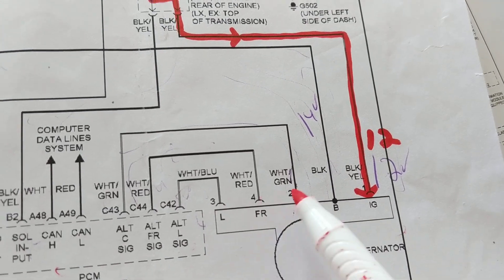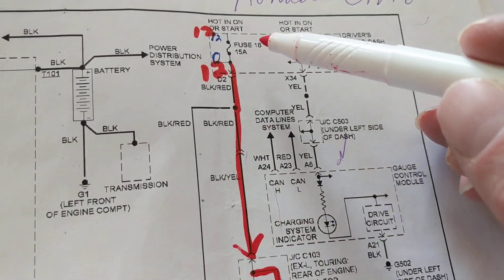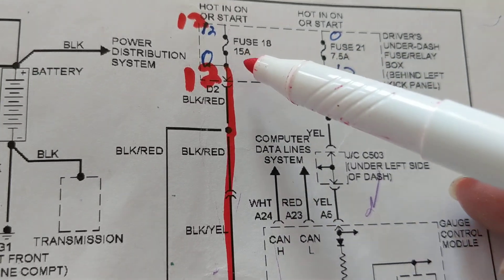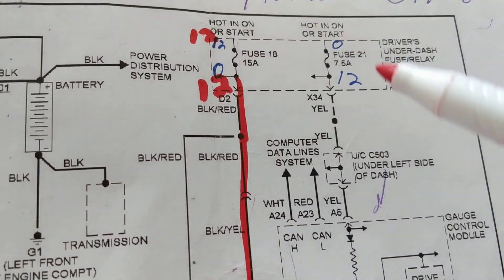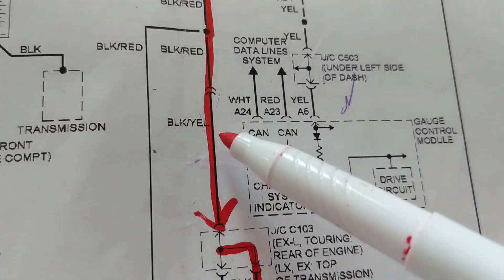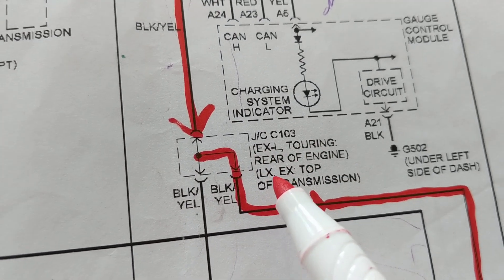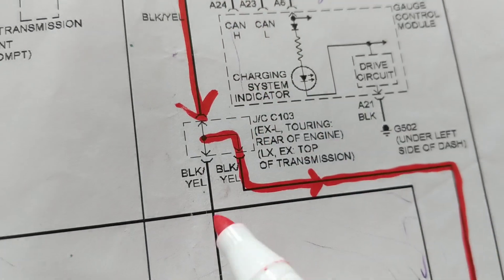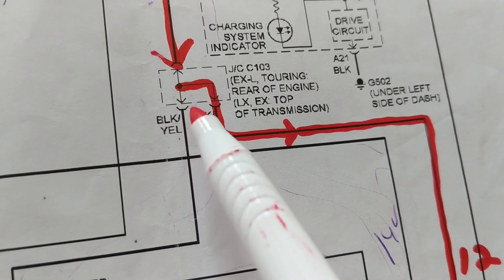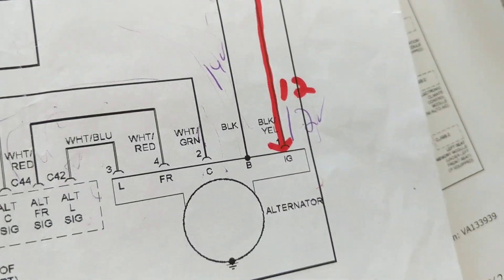The alternator gives more current as needed when you put more accessories on. Starting over here from fuse number 18, 15 amps — we have to give voltage to the regulator circuit. Current flows from fuse 18 through a black wire with a yellow stripe, through junction connector C103, which is located at the rear of the engine depending on the model — LX or EX. This is for Hondas.